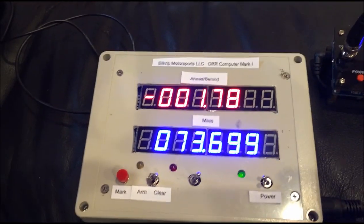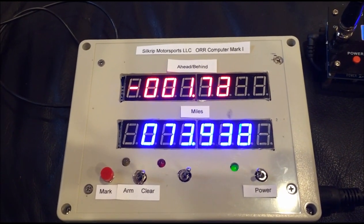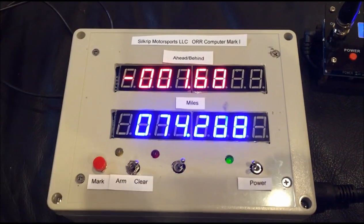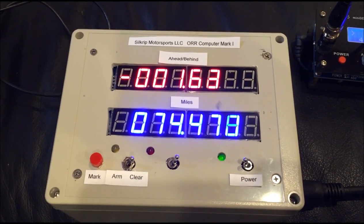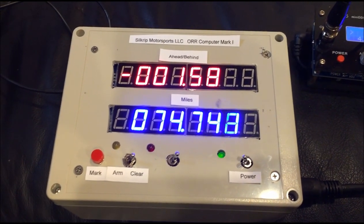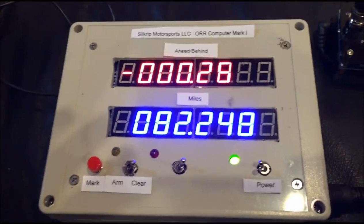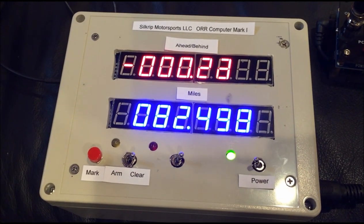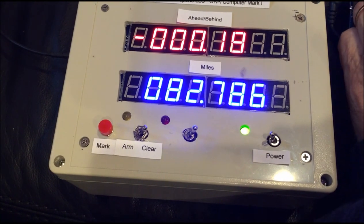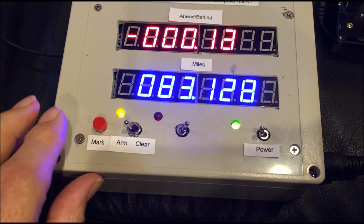The next waypoint is going to be at the curve sign just before the triple curves leading onto the final straightaway, and that's at 84.426. When we get close to there, we'll arm the computer, and when we pass the curve sign we'll hit the mark push button. We're coming up to the curve sign and we're just about on time — not too bad. I'm going to arm for the curve sign.